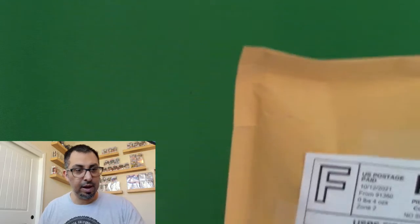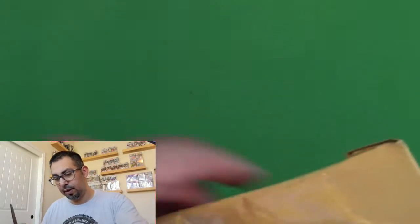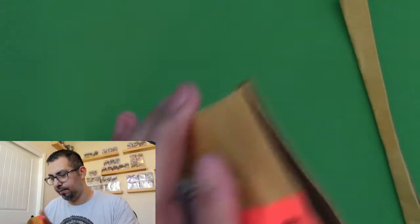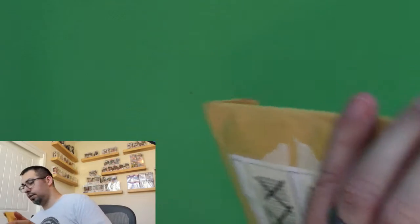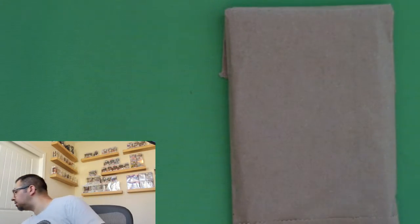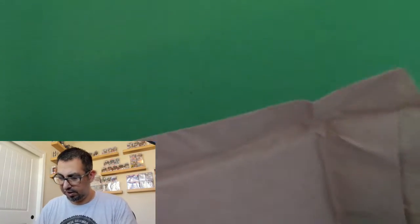This is a thick package. Let's open this one last because it feels like there's going to be a lot of cards in there. This one's a little on the thicker side too, but not as thick. So let's see what we got. Okay, so it's not huge, just the packaging that made it.